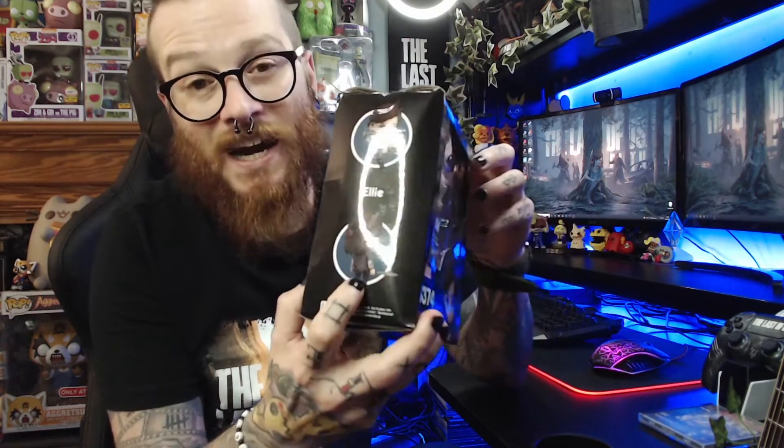Here she is from the back — she's got a little machete as well. Looking around the back we can see her with the bow and arrow, with the handgun, and with the brick. All the wording is in Japanese so I don't know what that says. Here she is again with the machete and the handgun. This is an officially licensed PlayStation product, so it's not just a cheap knockoff — it is good quality stuff.